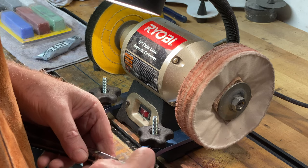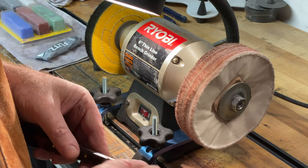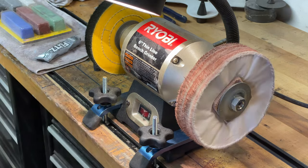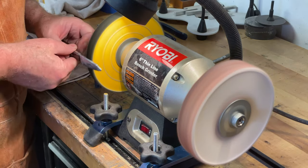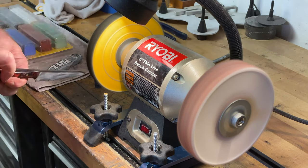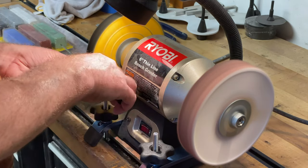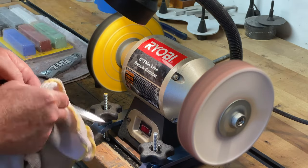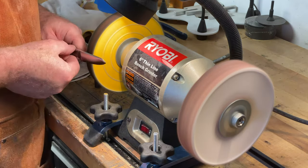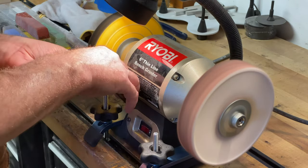It takes a while to do an epoxy resin handle and make it look good, so just try to enjoy the process. Take it slow — if you rush it, it's not going to turn out well. I'll use the slightly rougher wheel here. Take note that I'm keeping the sharp side of the blade down when I'm grinding — I don't want to catch it on the wheel as it's spinning. I noticed a few additional little scratches I wanted to get out, so I put some more buffing compound on there.